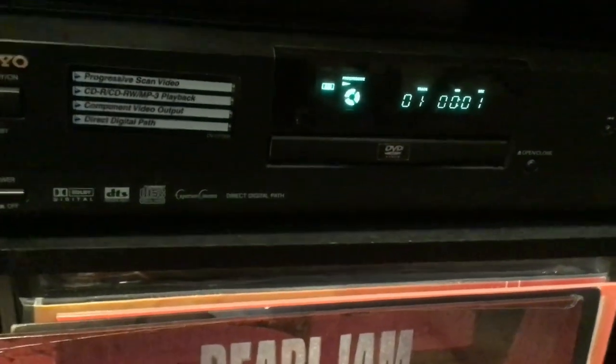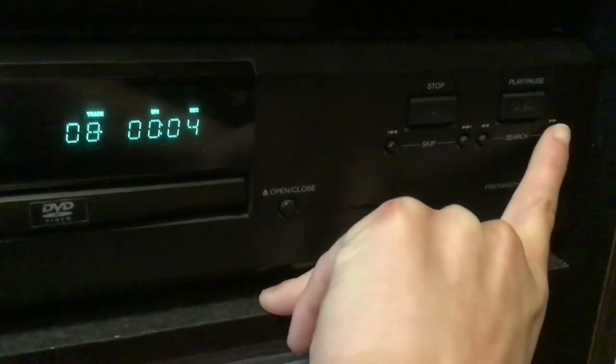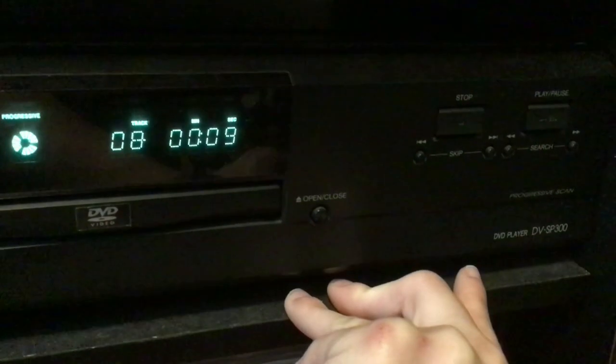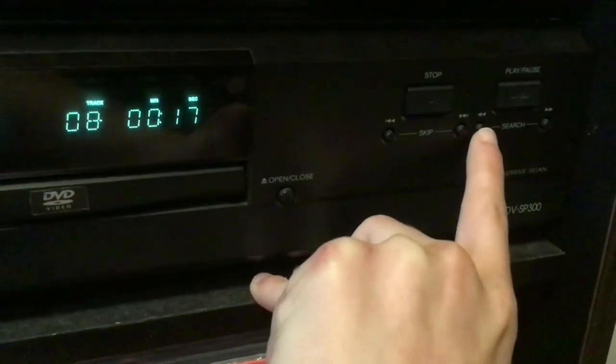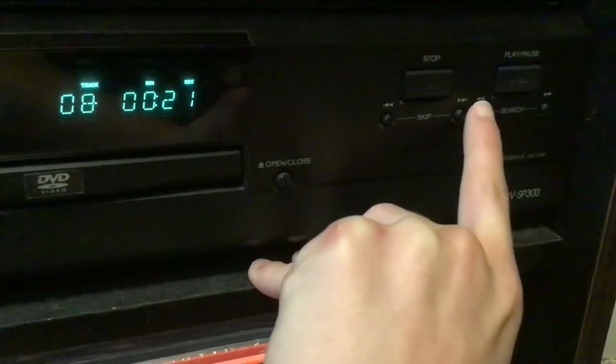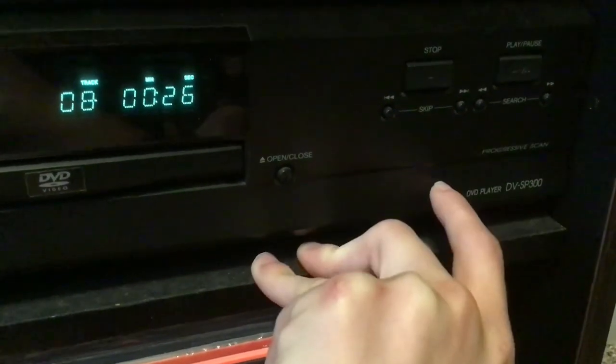There you go, took it a second to read the disc. I do like the spinning icon there. Here's the interesting thing though - when I hit search, that's what it does on fast forward. When I hit the rewind button on search, it behaves differently too.